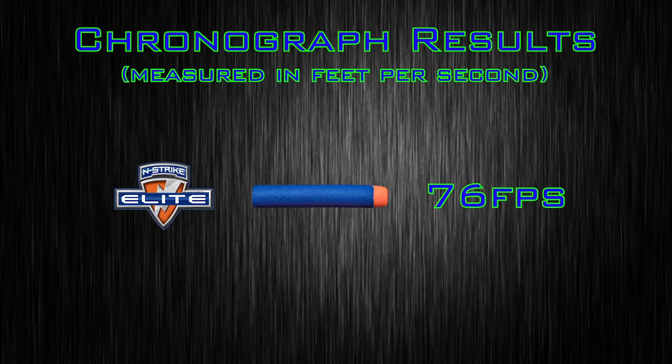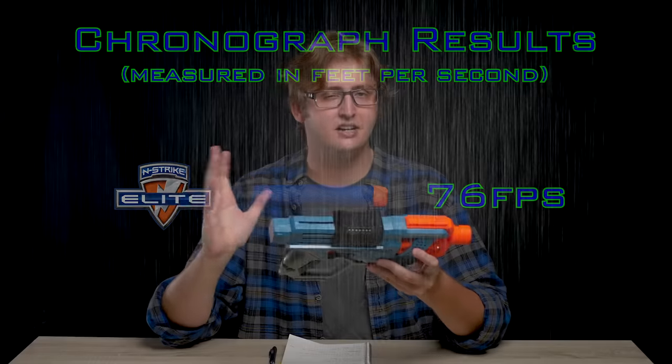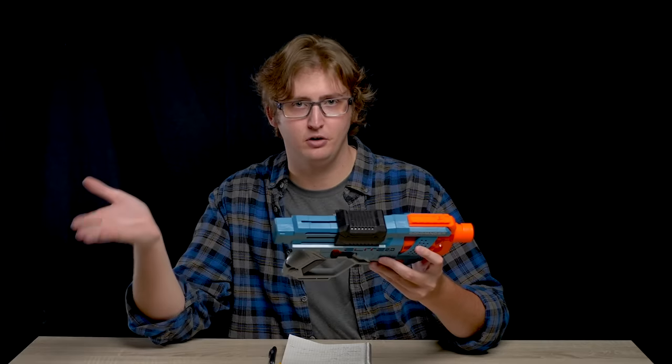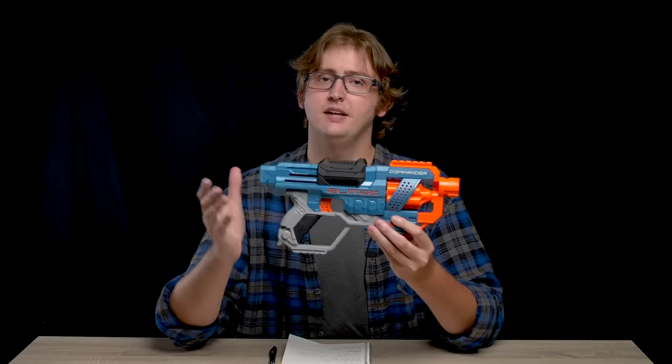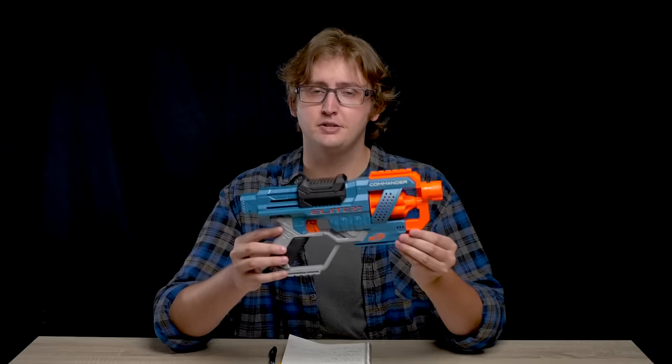To compare to other blasters, I put the Commander up in my chronograph and achieved an average velocity of 76 feet per second shooting Nerf Elite darts, which is a little over the 70 FPS par that we should expect out of most Nerf blasters on the market right now. 6 FPS isn't enough to totally outgun somebody, but you'd prefer that number to be higher rather than lower. So overall, pretty solid performance out of the Commander. That's the objective information I can provide on this blaster.